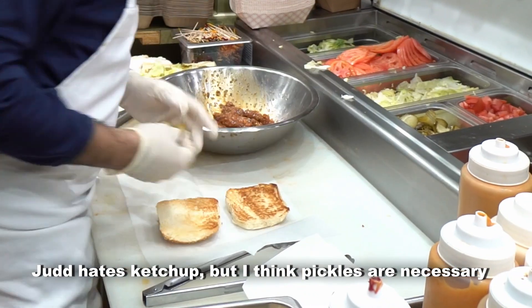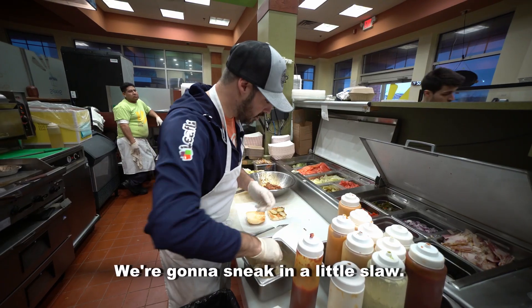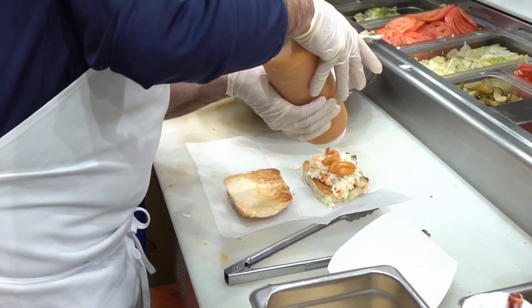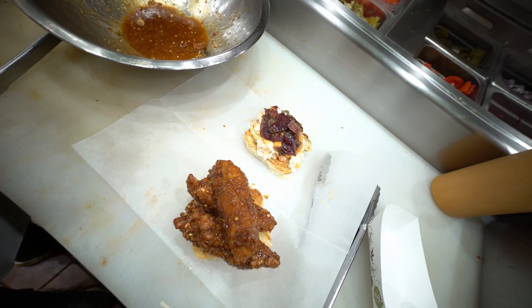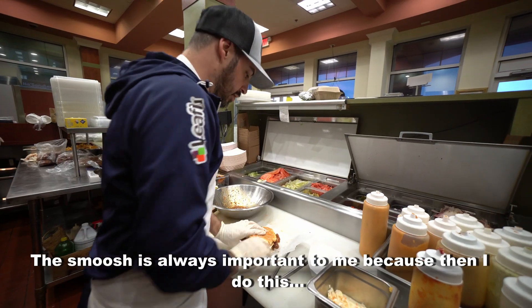Judd hates ketchup, but I think pickles are necessary. We're gonna sneak in a little slaw, a little bit of their bang-bang sauce, a little bit of crispy bacon, and then the chicken. The smush is always important to me.